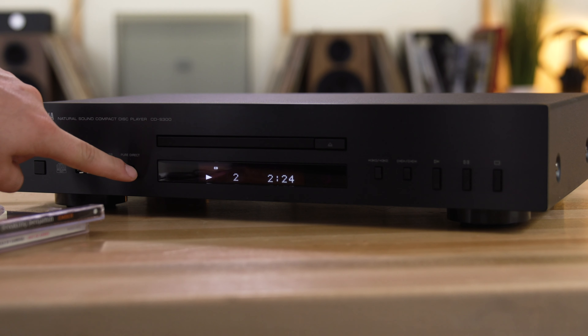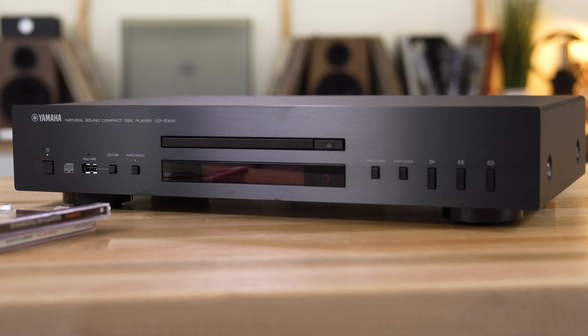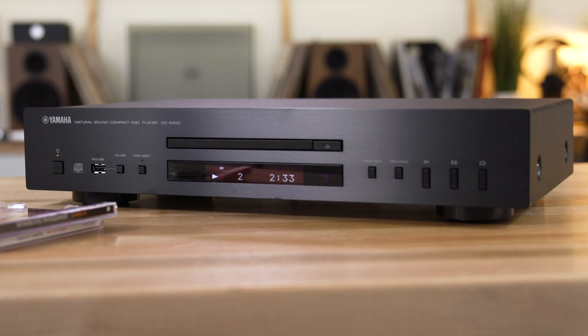You can even invoke Pure Direct mode, which shuts down any circuitry that is not absolutely necessary to playing that CD and converting it to analog, making it as clean as possible.